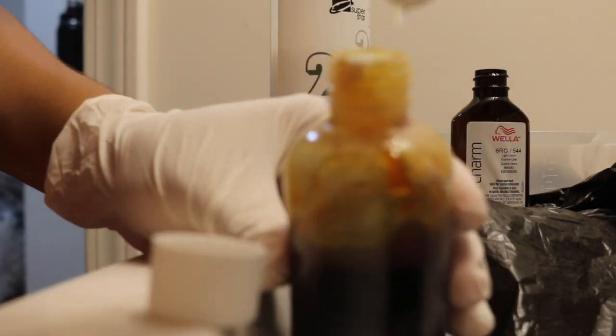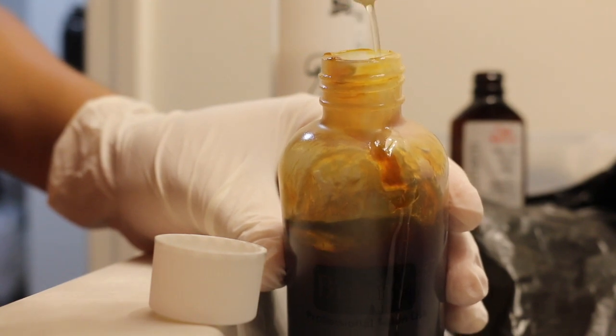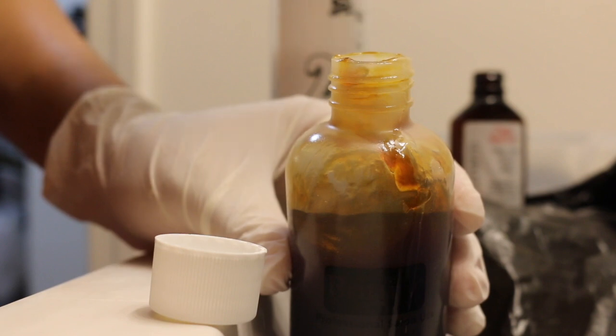Next, I mixed the vitamin E oil, the 20-volume developer, and my Wella color all together and then gave it a really nice shake.